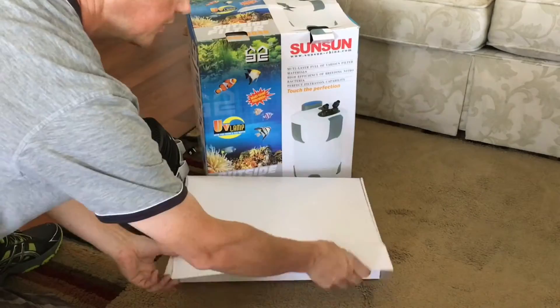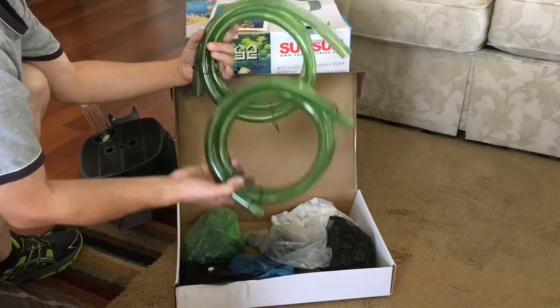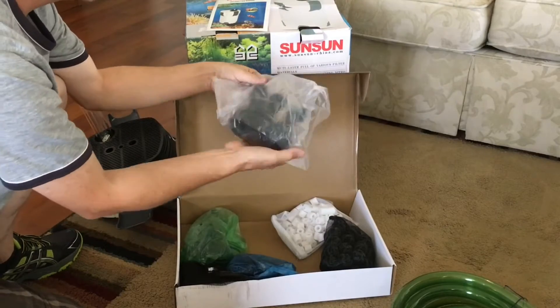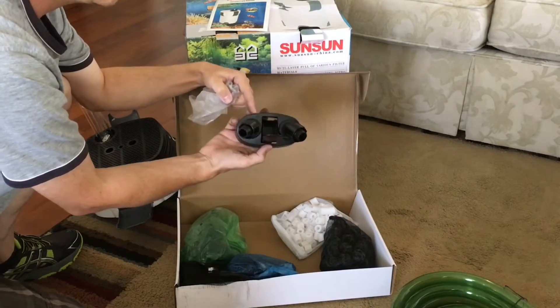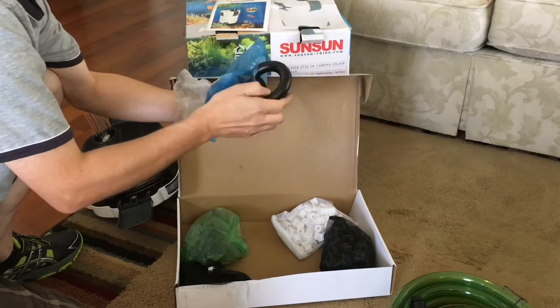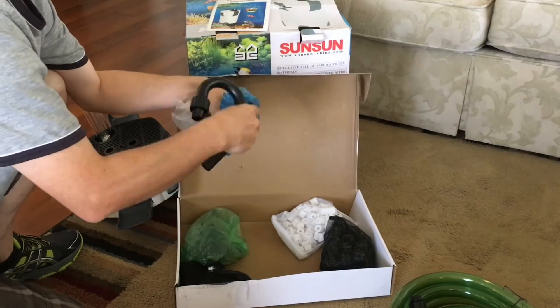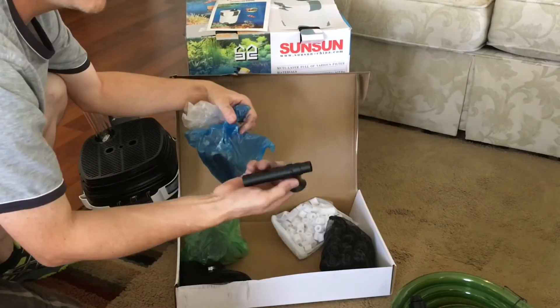Inside the last box is the instruction leaflet. When doing the research, a lot of people were saying that the instructions don't translate well, and that was definitely the case — especially some of the writing on the box, which just didn't make any sense and was actually quite hilarious to read.